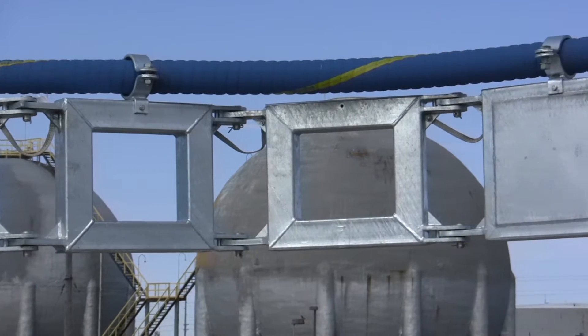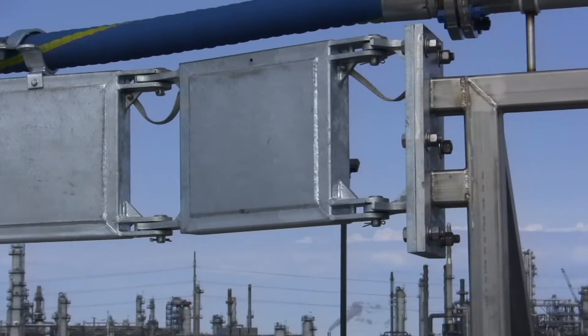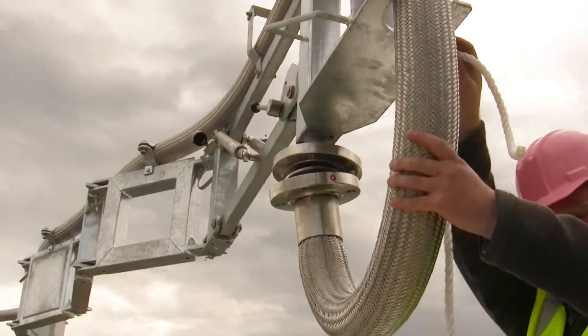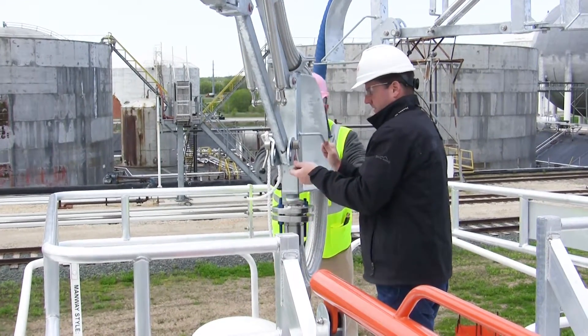The hose is totally supported by the hose loading arm along all the links, and that allows them to move the whole arm out over the railcar, then place the movable section over the top of the railcar and pull it down into position, and then connect it into the railcar.